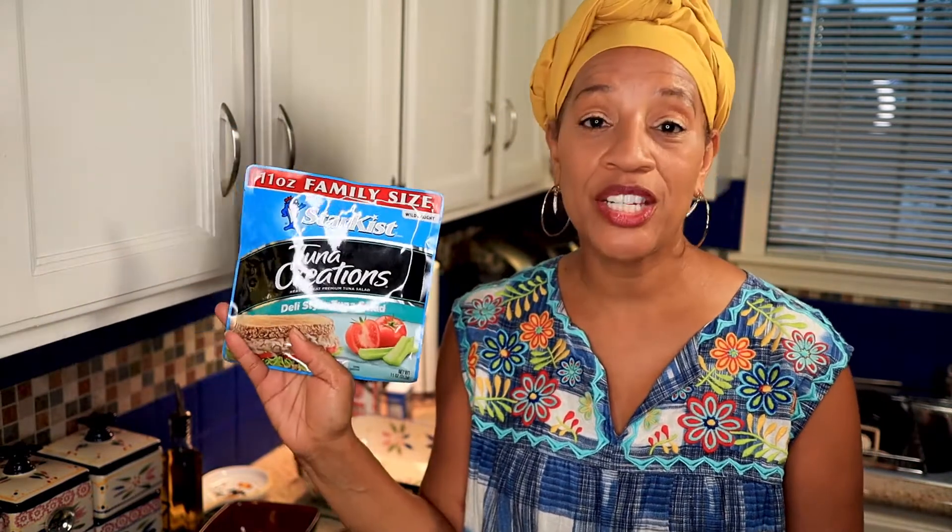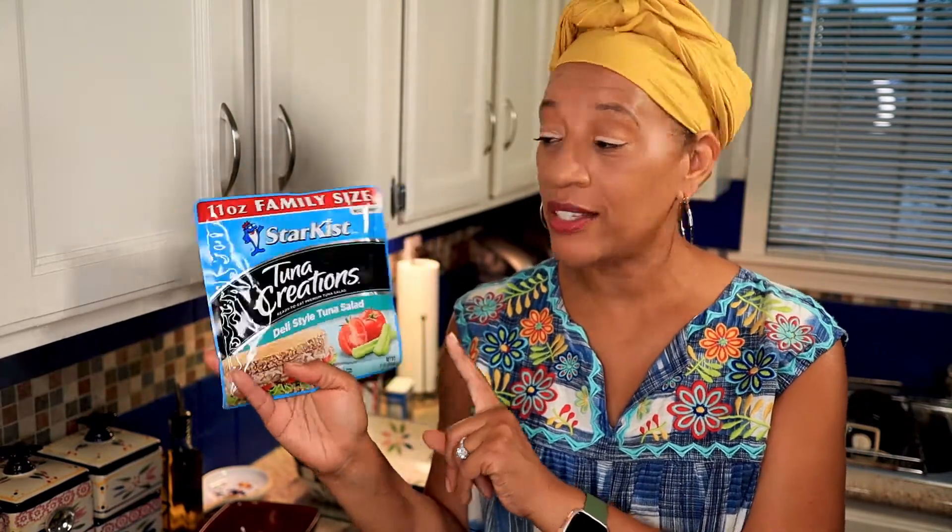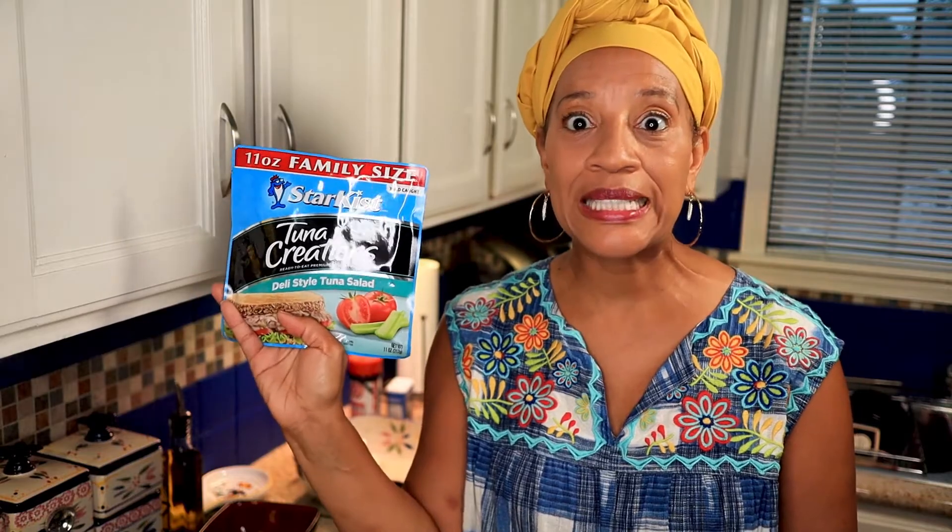After three minutes, I'm going to add the broccoli and the carrots to the pasta and let it cook for about another five more minutes. While the pasta, broccoli, and carrots are cooking, here's my secret ingredient — I love this Tuna Creations tuna. It's 11 ounces, and you'll use two packages of this Tuna Creations deli style.